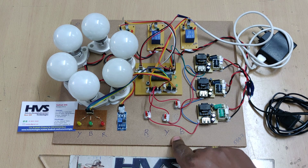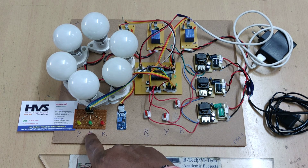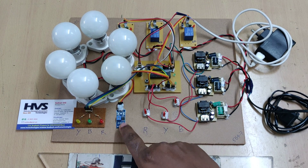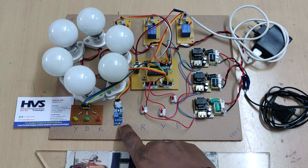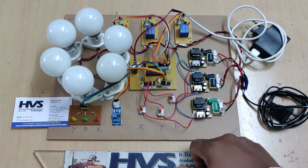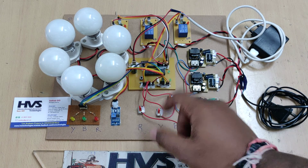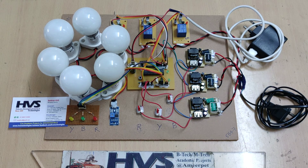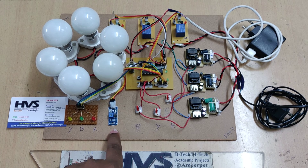Based on phase availability, the system indicates status through R, Y, B LED indications. Additionally, a thermistor monitors the temperature of the induction motor. If temperature rises due to heavy load or coil damage, the system protects the remaining coils by isolating the power supply to the motor. Protection is achieved through both phase checking and temperature monitoring.